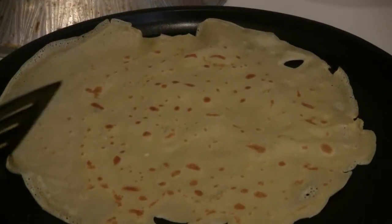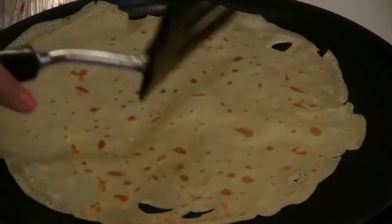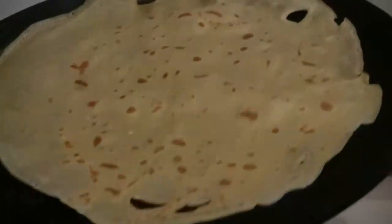So right now I just flipped my crepe to the other side — see how there are golden brown spots? That's what you want. And on the back side, see how golden it is? That's what you want, and that's how you tell if your crepe is ready.